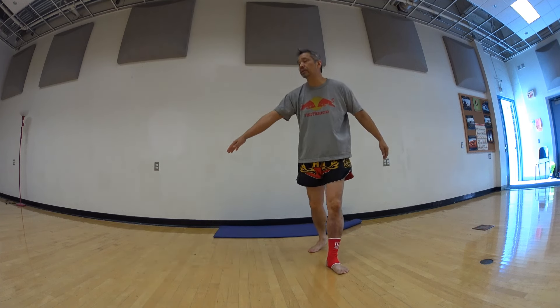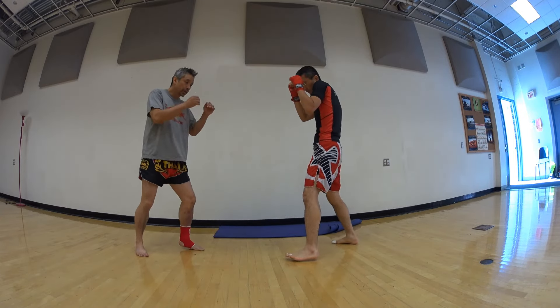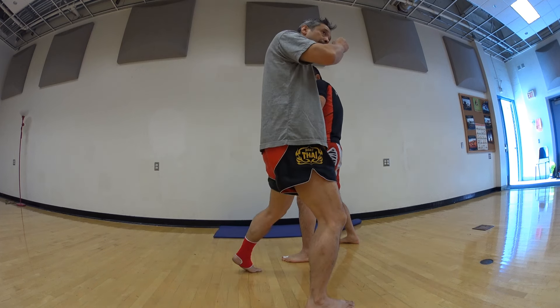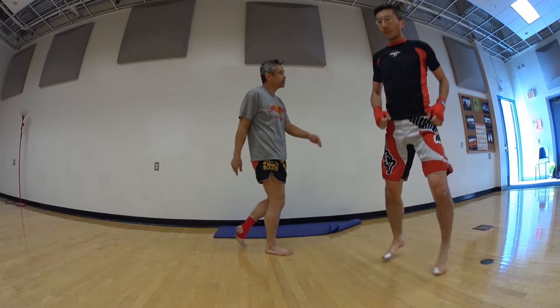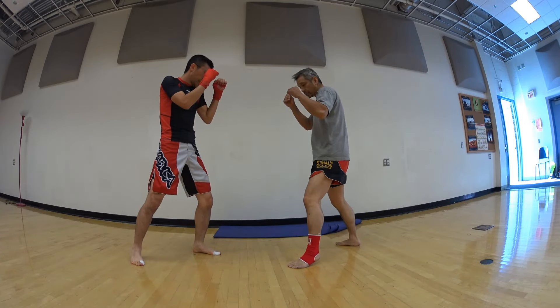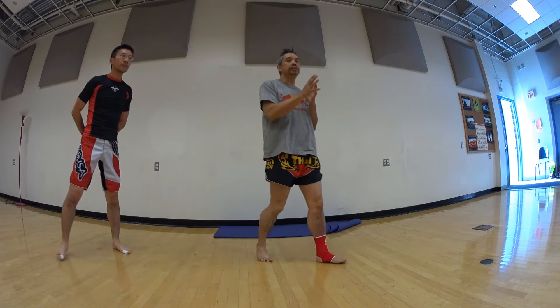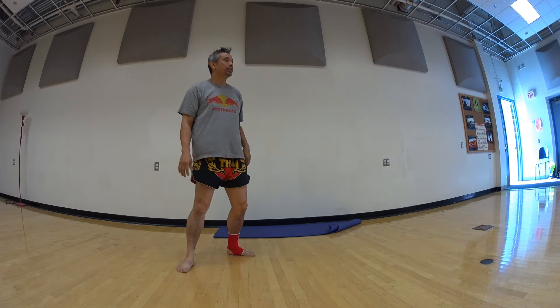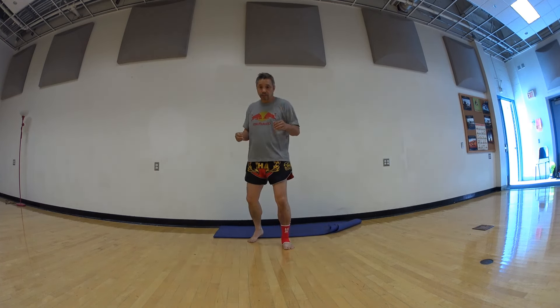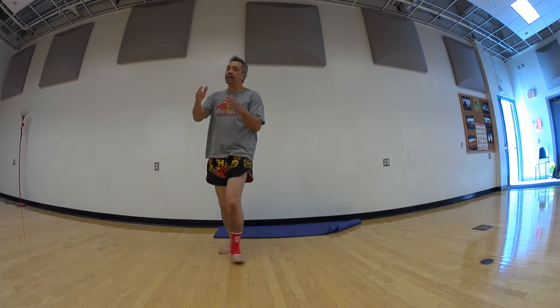Let me just show you with Michael here. So here when I jab, jab, I circle him. As soon as I turn my hip, I'm back to orthodox stance again. So here: jab, jab, and now come back to orthodox. It looks like you're going southpaw, but really you're just sliding sideways until you can reset yourself. After you pivot out, remember you're pivoting around somebody, so the center of the target is right here.